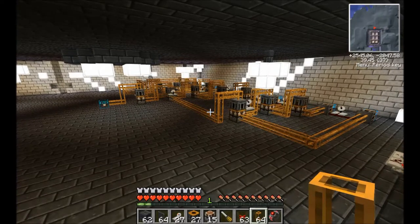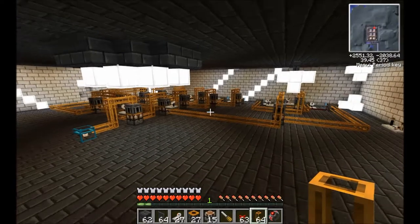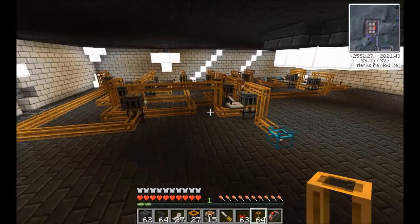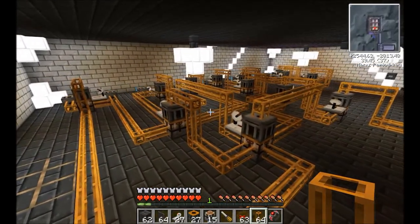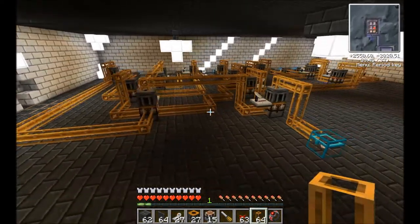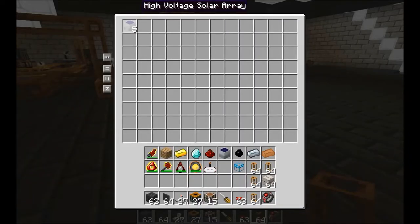Hey there folks, Bill here and welcome to our HiVolt Solar tutorial factory. So this here is what we'll be building today. It is quite large — pushing 30 by 20 — a little bit intricate, but hopefully the end goal is to fully automate the creation of these.